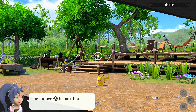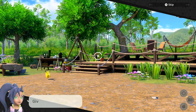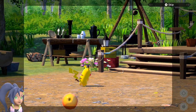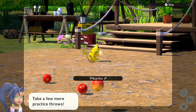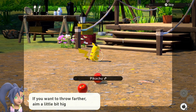Just move the left stick to aim, then press the B button to throw! Give it another try! Pick a few more practice throws. If you want to throw farther, aim a little bit higher!